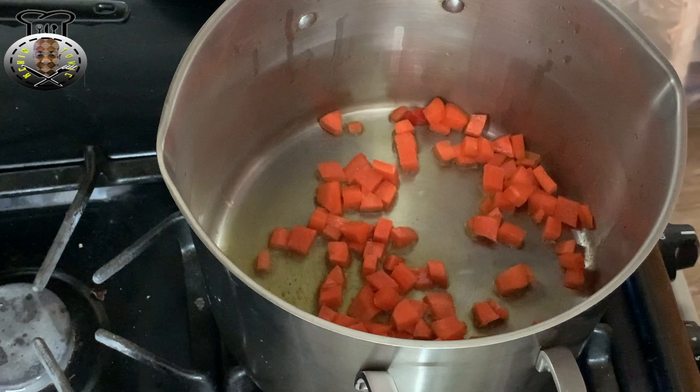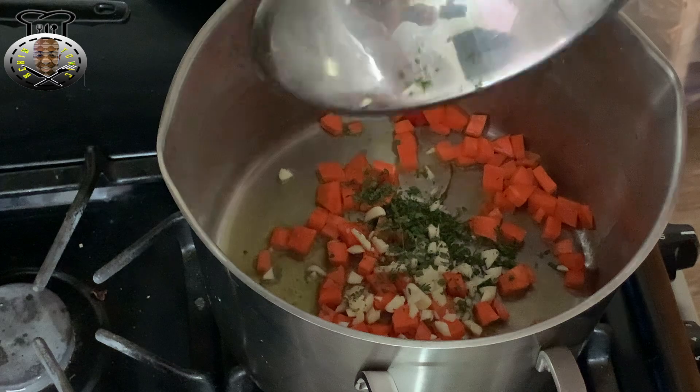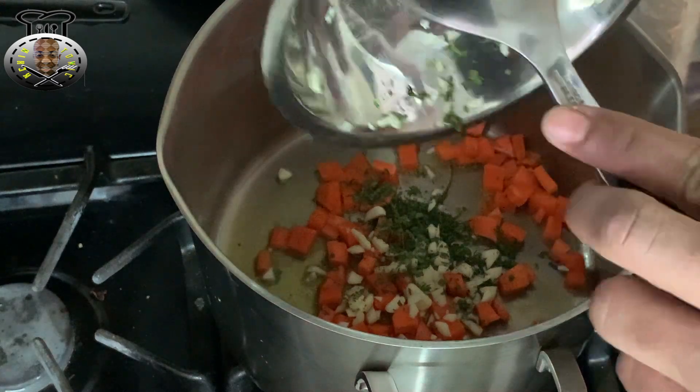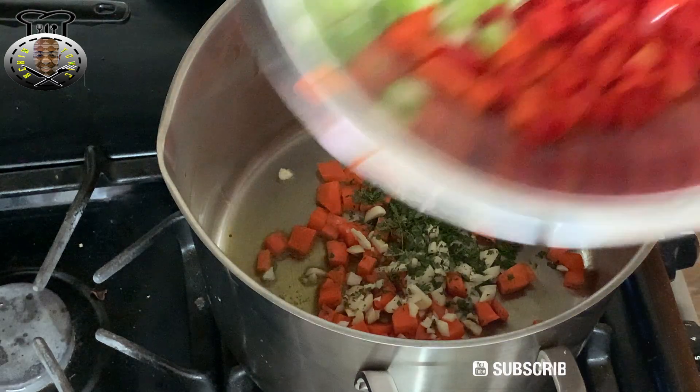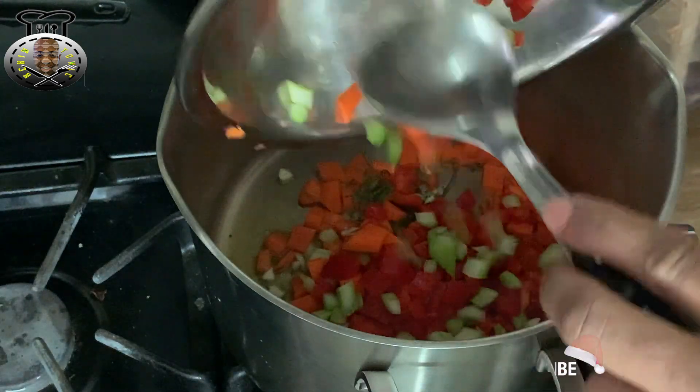After about a minute, I'm going to go ahead and add my garlic, my parsley, as well as my thyme into the pot. I'm also going to go ahead and add my bell peppers and my celery as well.